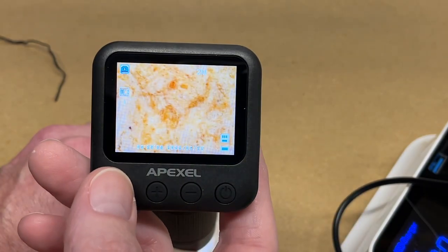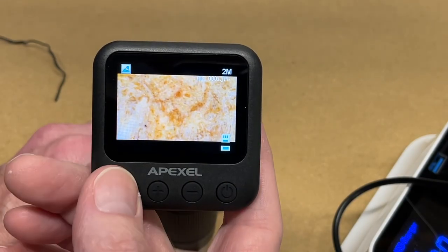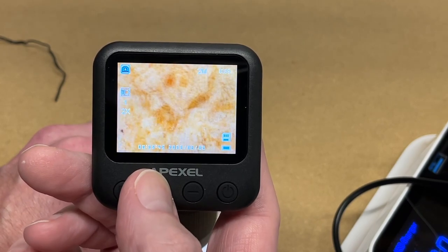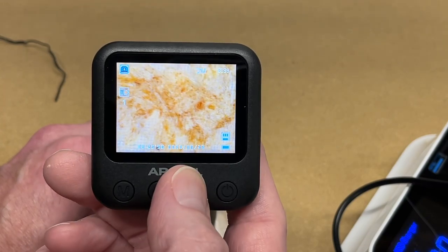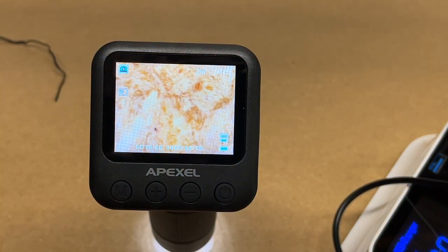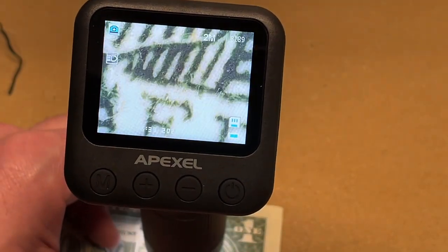We were in photo mode. If I wanted to take a photo I could press the power button once — we took a photo. I can go to playback and see that photo. That's very easy to use. We can zoom in and out with the plus/minus — this is a digital zoom. And we can adjust the brightness of the light by holding the button down. So let's get some objects.